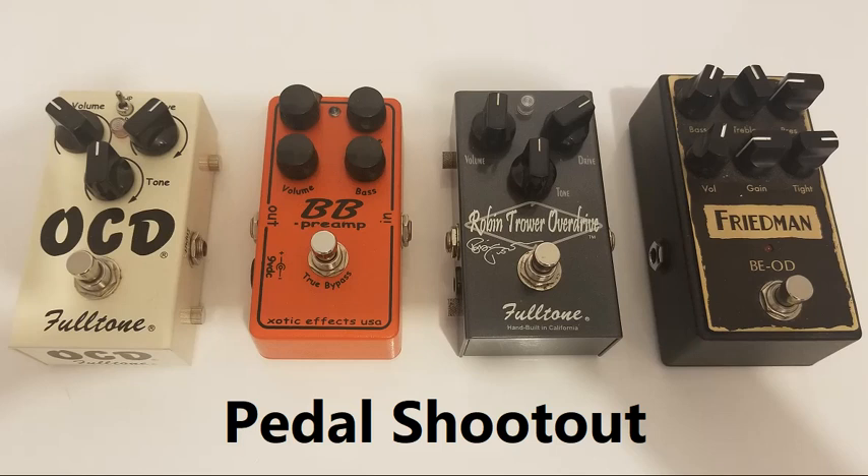Pedal four. [playing] Back to pedal one. [playing] Pedal two. [playing] Pedal three. [playing] Pedal four.